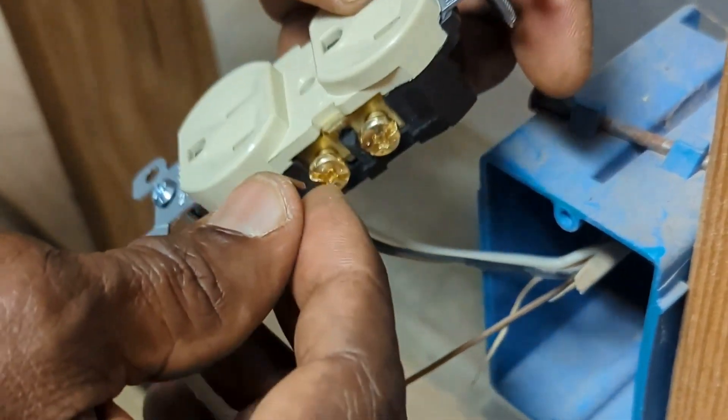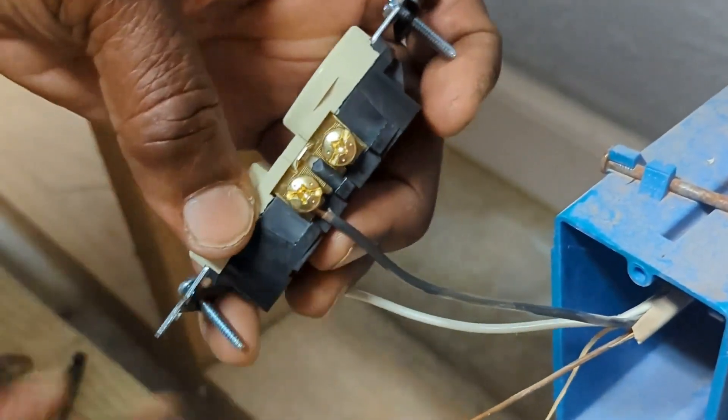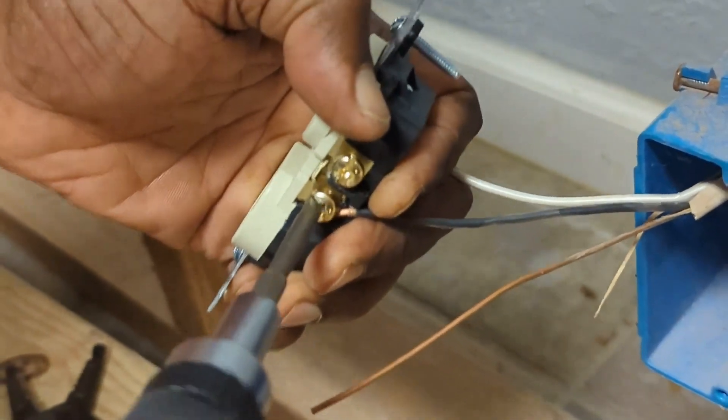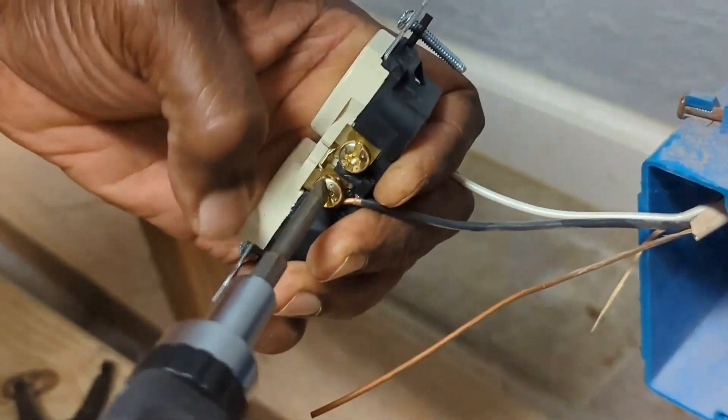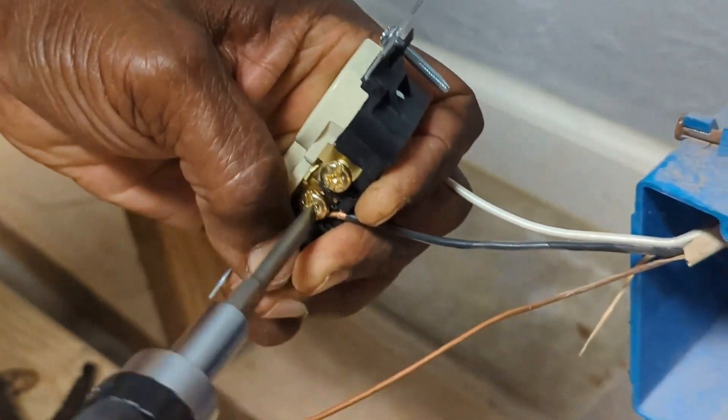Locate the brass or gold colored screw. This is the screw that the black wire will go on, as shown. Securely tighten with a Phillips head screwdriver.